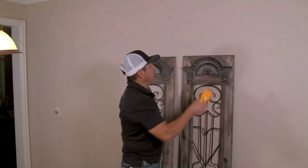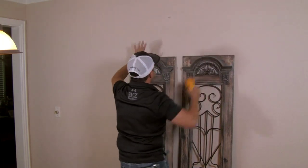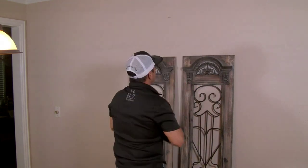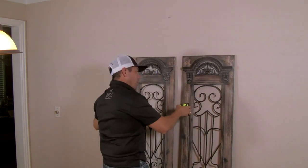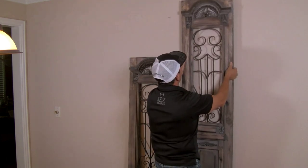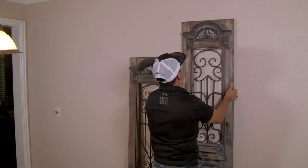We took a stud finder and determined that this area right here is where our studs are located, so we can notch out here and here. When we measured it, we found we've got about 30 inches to cover. So instead of doing one big door that slides, we decided to go with two. As far as location, it can go anywhere here — we decided to make it about right here.